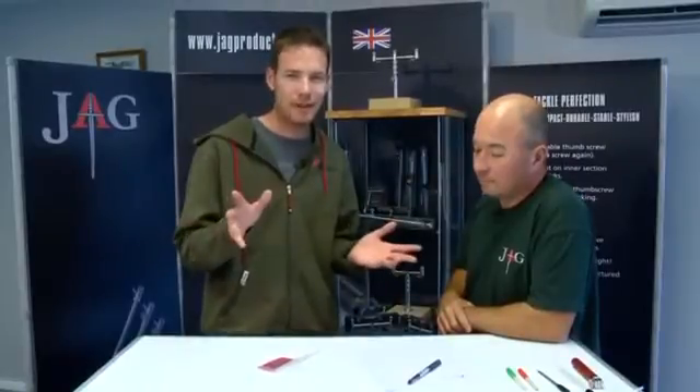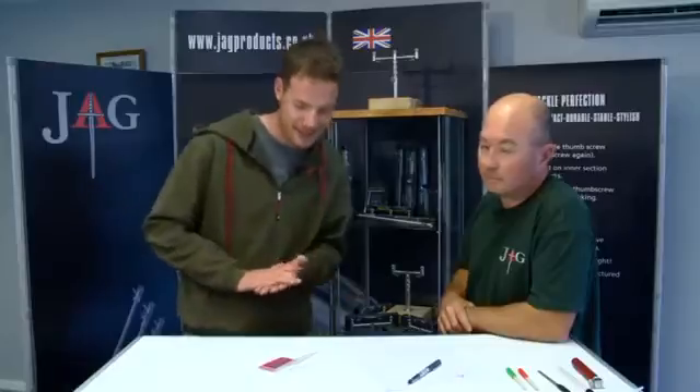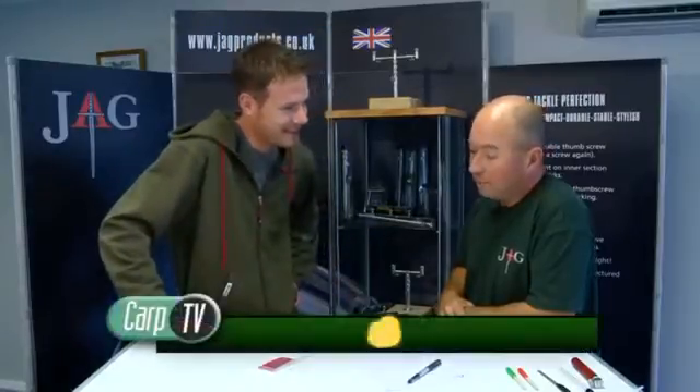There's no doubt about it, the biggest edge in carp fishing is having a sharp hook. Now straight out of the pack, hooks are sharp but they can be far, far sharper. We're here with Jason Hayward who's been sharpening hooks for 30 years now. It makes a massive difference, absolutely massive difference.